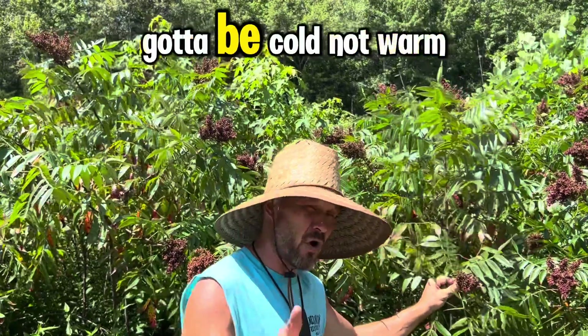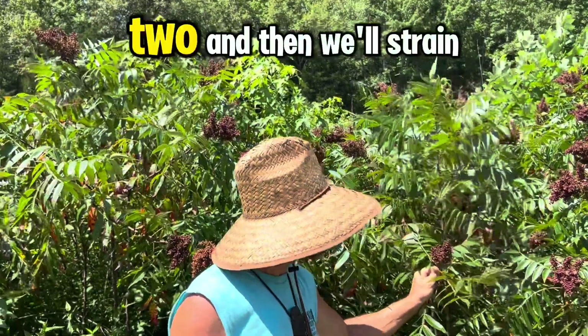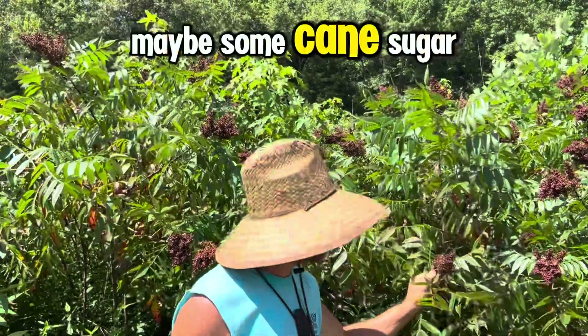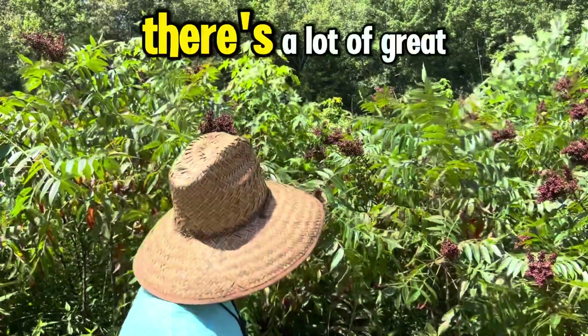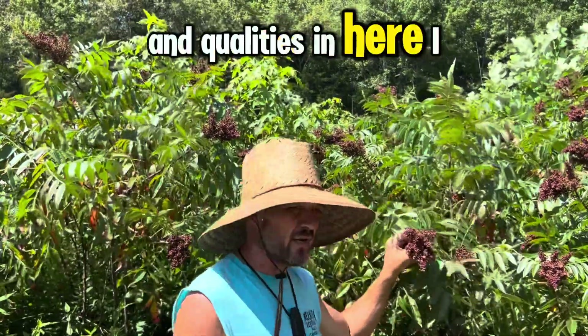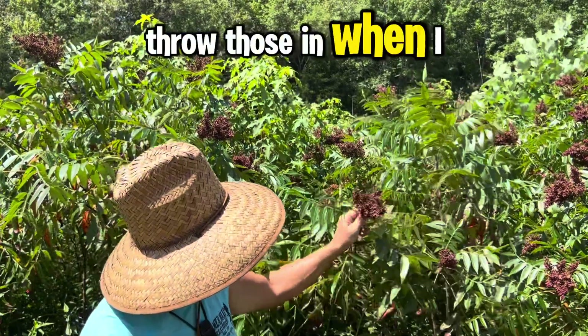So what we'll do is take these berries and soak them in cold water — gotta be cold, not warm, not hot, cold water — for about an hour or two. Then we'll strain it out, put some honey in there, maybe some cane sugar, and we'll have some sumac lemonade. There are a lot of great properties and qualities in here.